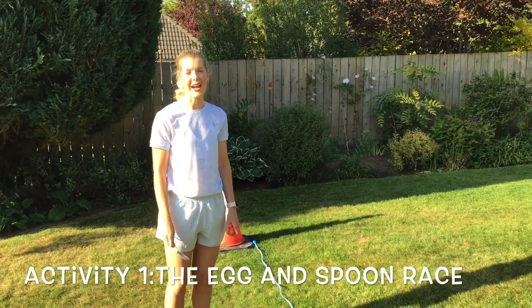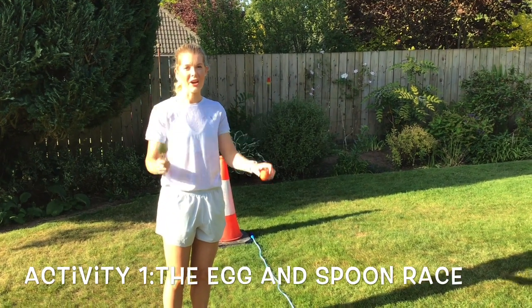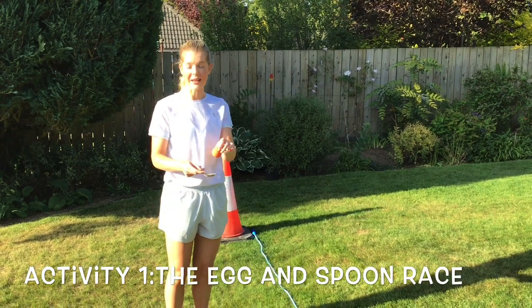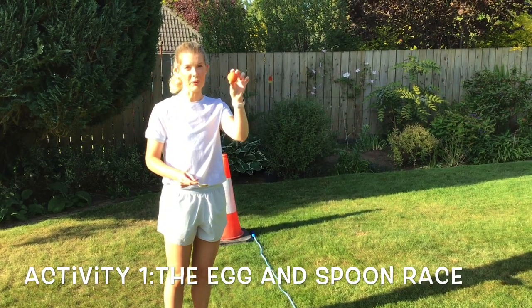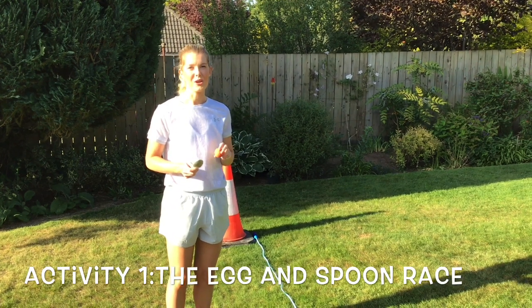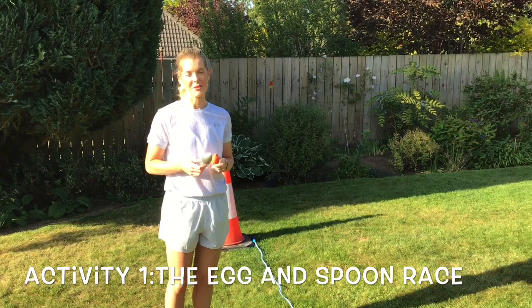Hi boys and girls and welcome to activity number one, which is going to be your egg and spoon race. Because it's not a normal sports day, you can use anything at all that will balance on your spoon. I'm using a small ball. Make sure your egg is boiled if you are using an egg, or you might be able to use an old potato that might sit on your spoon as well.